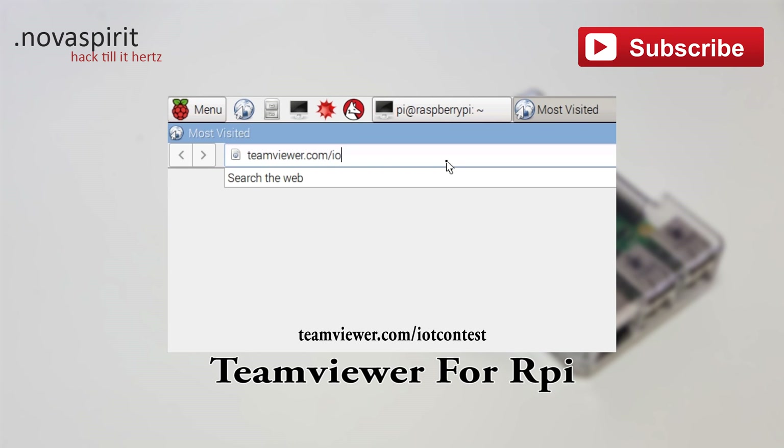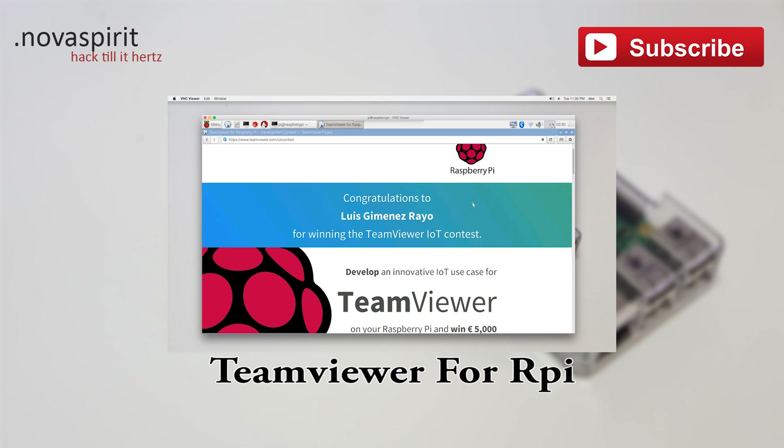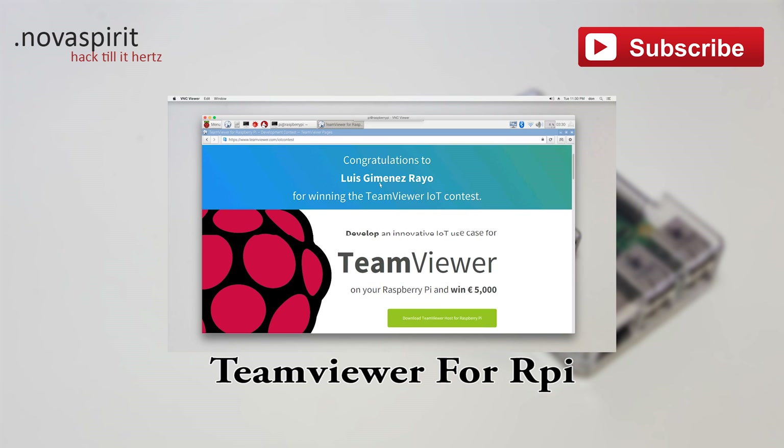Let's navigate over to teamviewer.com/IOT contest. Someone by the name of Luis Rao won the contest by coding TeamViewer to work with ARM devices, which is amazing.